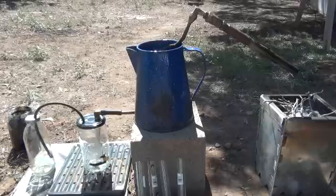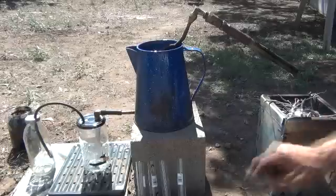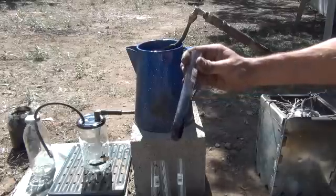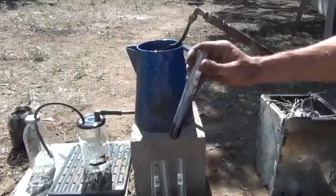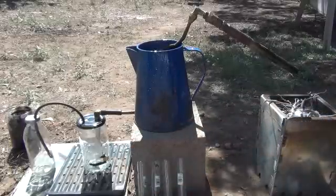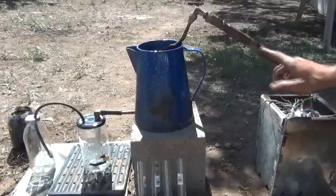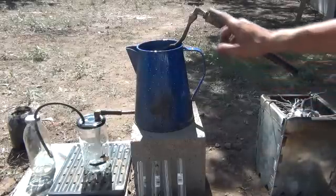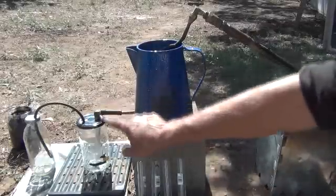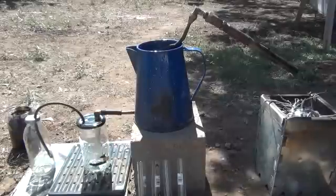A quick demonstration of how this is going to work. We have a gasifying cook stove back here that's going to provide our heat. We have a test tube here, and in that test tube — from the prior video — this is test tube number one with the thickest and darkest of the crude we produced as the very first collector in the system.